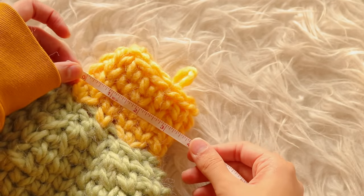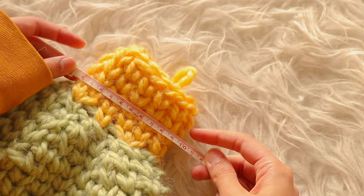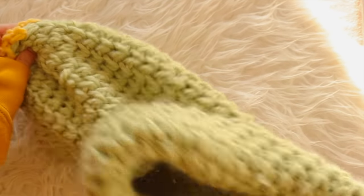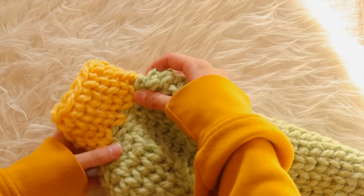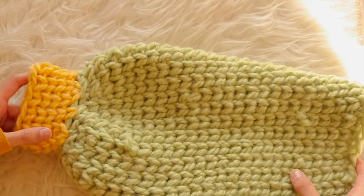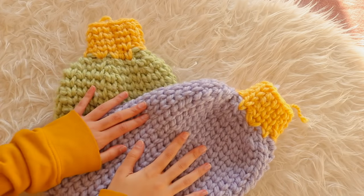In the end, the sleeve cuff ended up being four inches wide. Once I had one sleeve completed, I repeated the entire same process for the other sleeve. Because the sleeves are usually never the same color in Hope Macaulay's designs, I switched the color to lavender for the other sleeve, then set both aside.